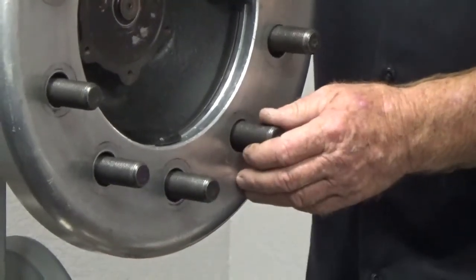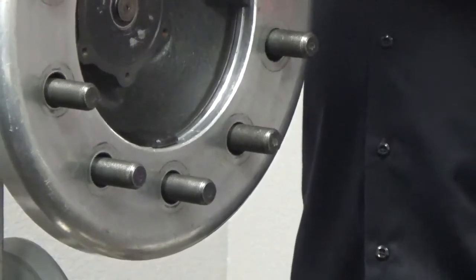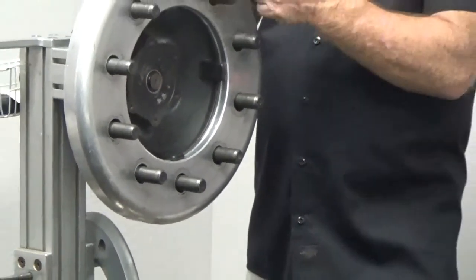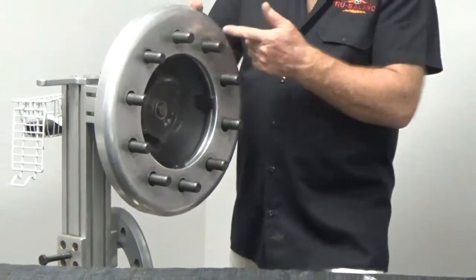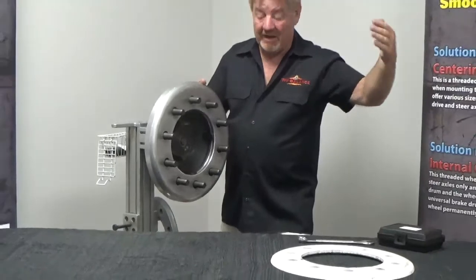So why are we going to use our True Balance wheel centering pins? To center. If we take something round and put it in a perfect center position and spin it, it's round. But if we take something round, like our wheel here, and it's not centered, what's it going to do? Go down the road like an egg.